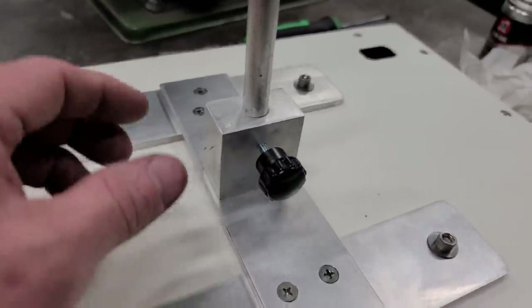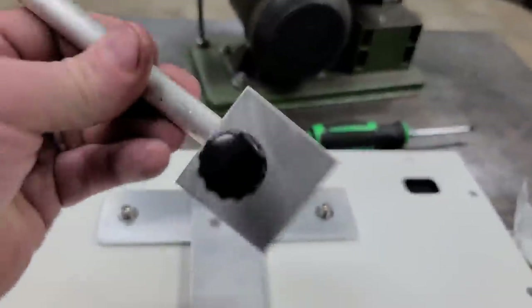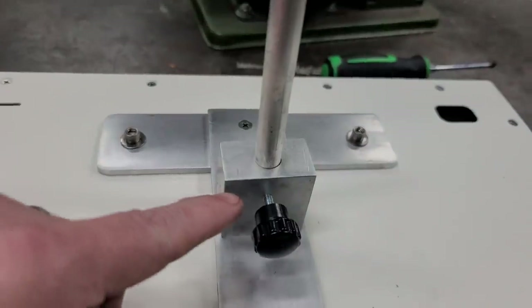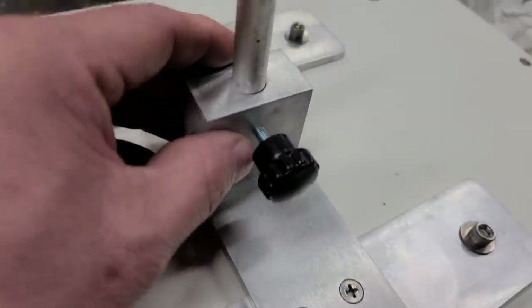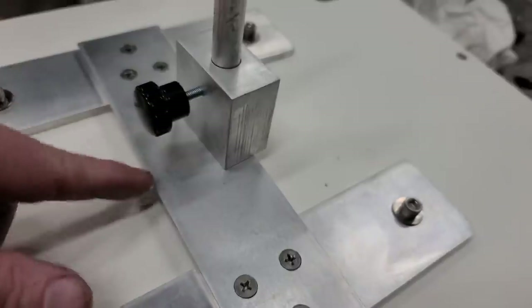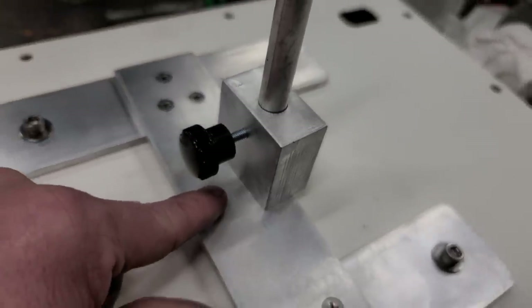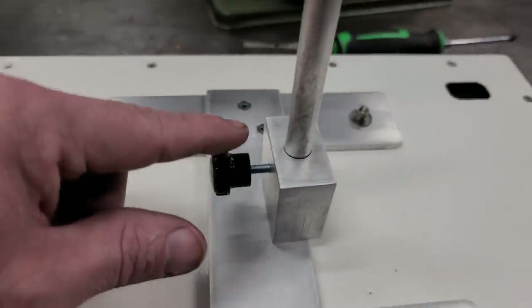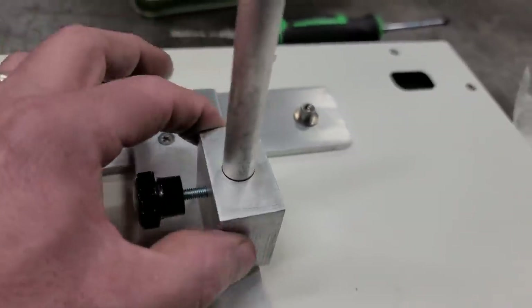Now we're finished with our block. I put a handle in it so when you put your shaft in it tightens up — that's what holds it in place. Now we just have to attach our block to our base. I'll find the center, draw my holes where they need to be drilled, then transfer it onto the base, drill the holes, and tap them.